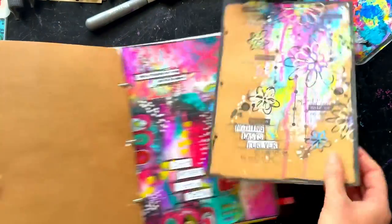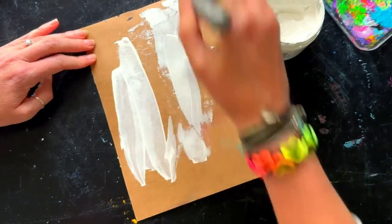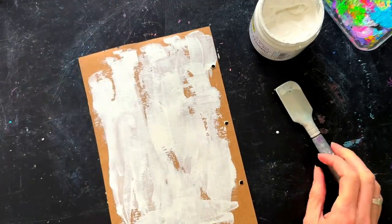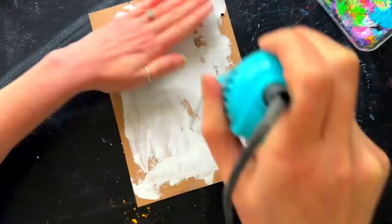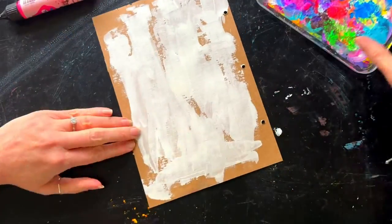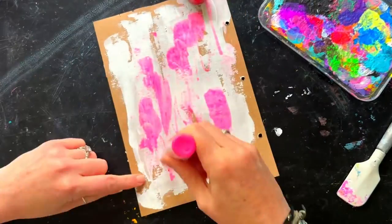I decide to work on a craft page since I haven't done that for a while. I pull out a craft sheet and the first thing I do is put down some gesso. The video is now sped up — I slow it down to show you the product. I'm applying white gesso with a spatula, spreading it all over fairly well to cover the craft, because a lot of paints want to seep in and having a barrier down first helps when you like bright color.